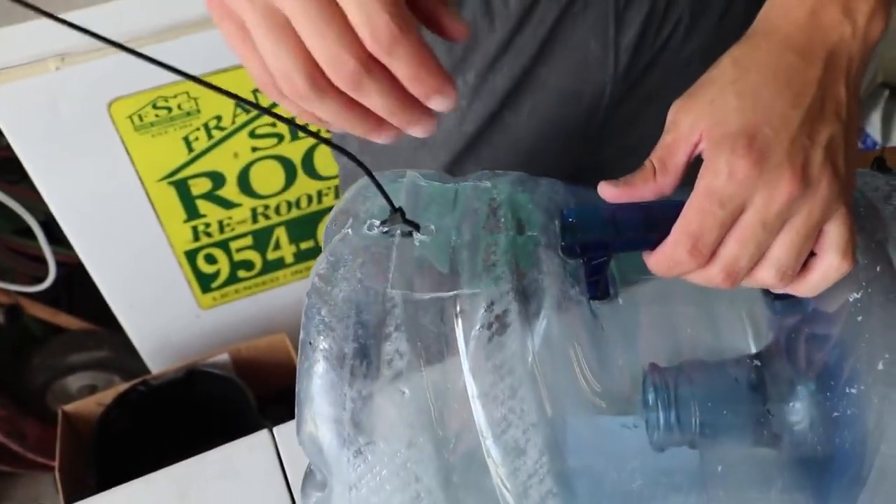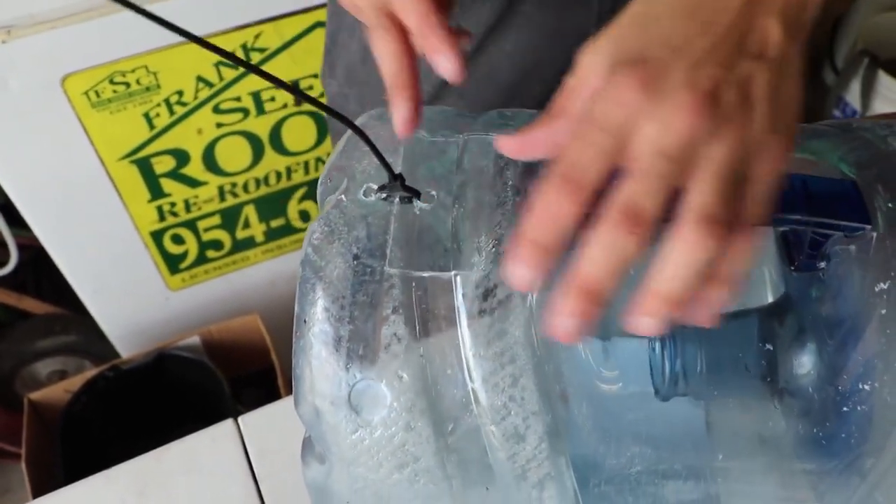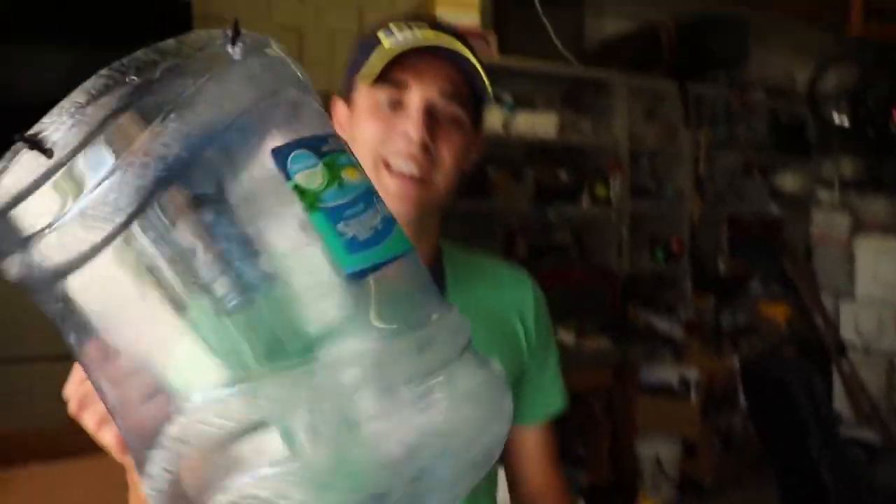The only thing about this trap is whenever you guys want your fish to come out, you just cut that, and then you open it up, and then that's how you get your fishies out. We have an epic finished molly trap!